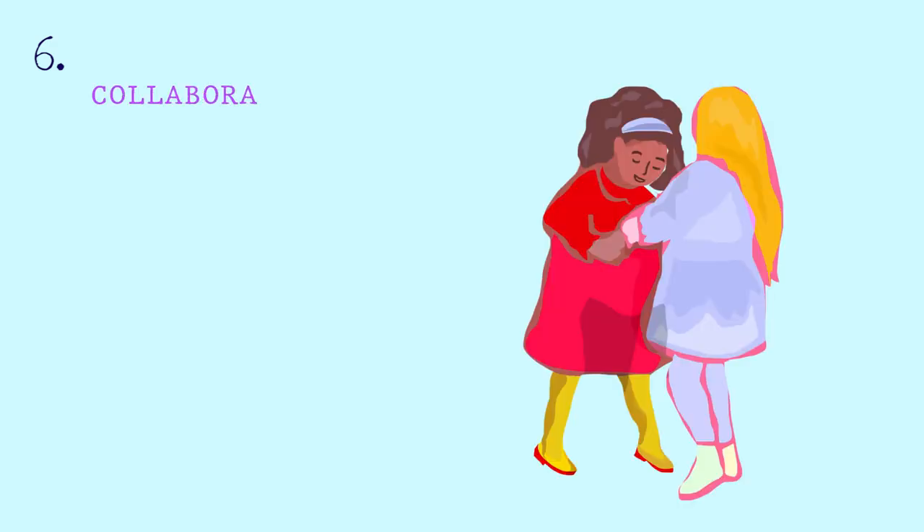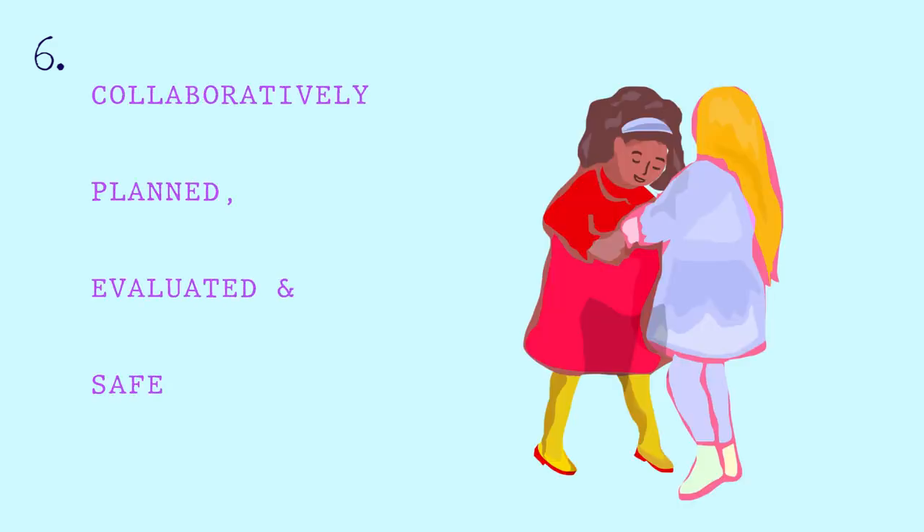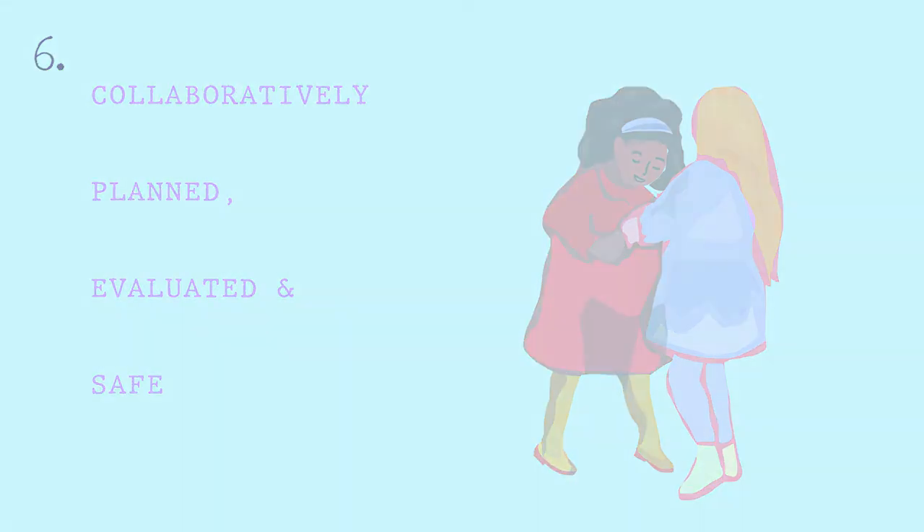Try to make sure that everybody involved knows what their role is from the start, and work together to check that every aspect of the project is covered.